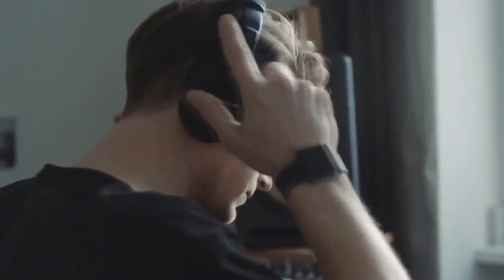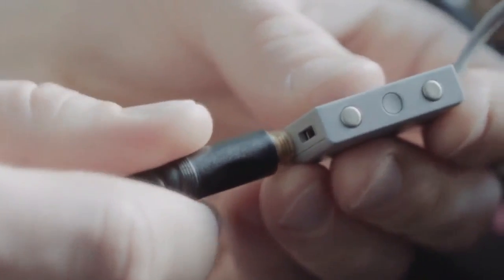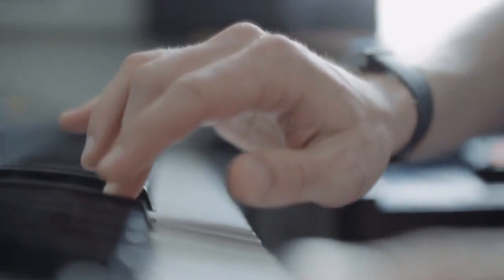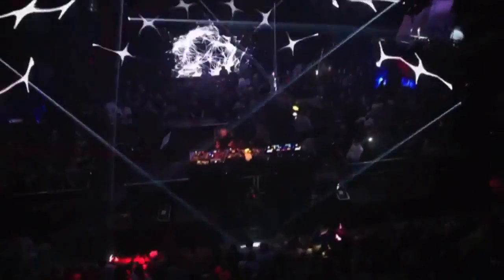One of the cool things about the Baselet is that it hooks up to anything that has a headphone output. What I tried right away is hooking it up to a synthesizer. You play a bass line, and suddenly you have that physical impact of bass. You can feel the beats of the music you're creating. And if you're a DJ, you can also use the Baselet to get a sense of how the music will feel on a big sound system in a club.